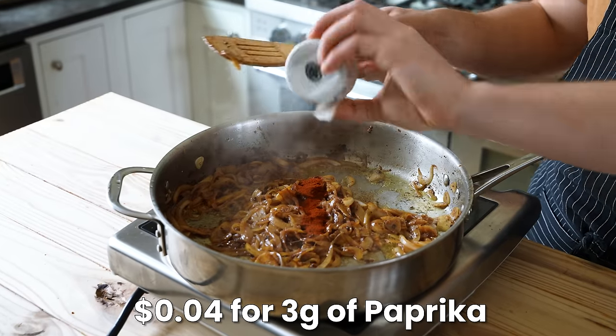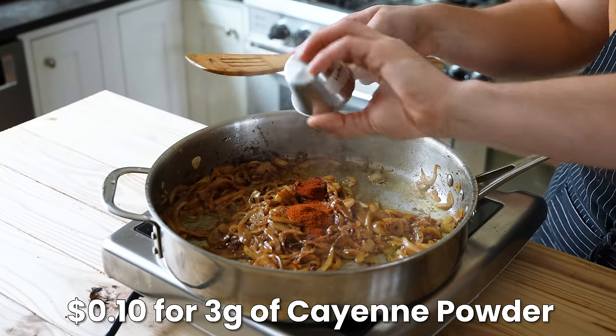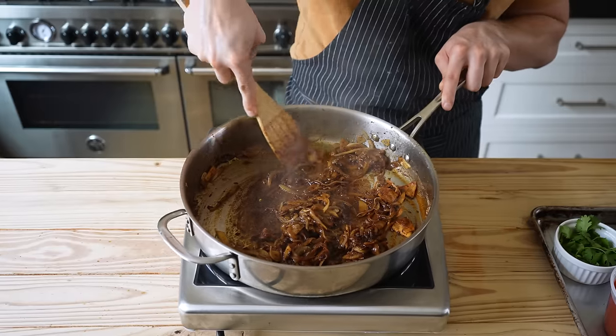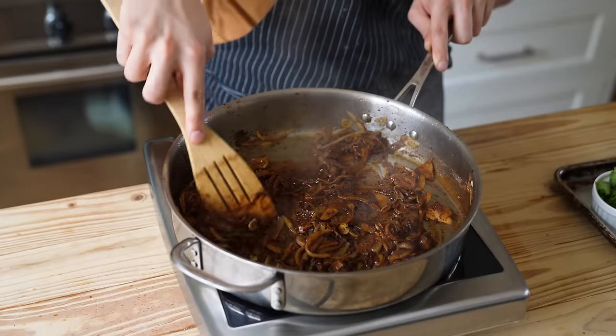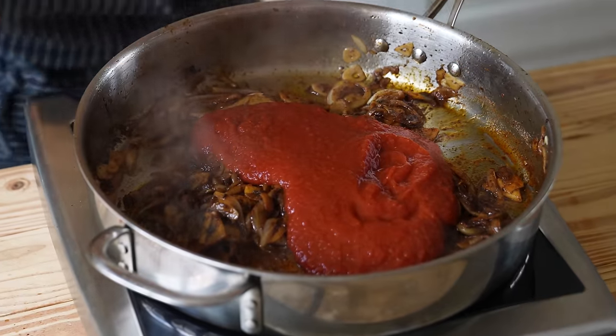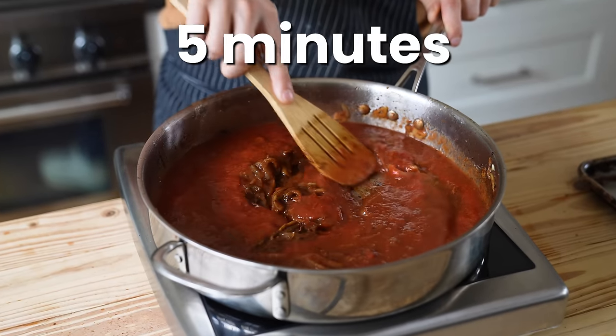Then add one teaspoon or three grams of paprika, one teaspoon or three grams of cayenne powder, one tablespoon or nine grams of garam masala, two teaspoons or nine grams of granulated sugar, and sauté until fragrant. Then add a 15-ounce or 425-gram can of crushed tomatoes, stir together, and let it reduce for five minutes.